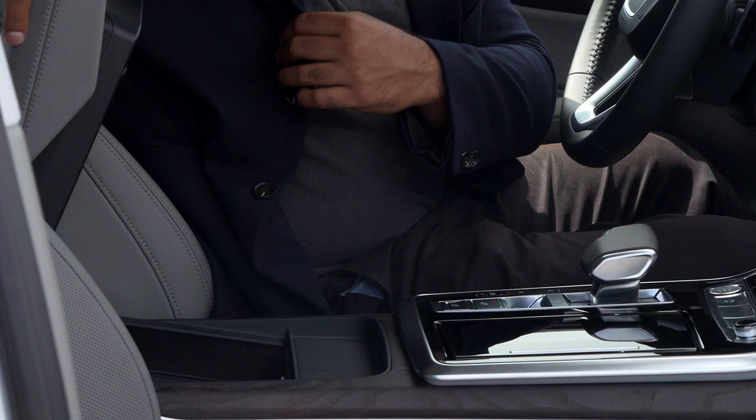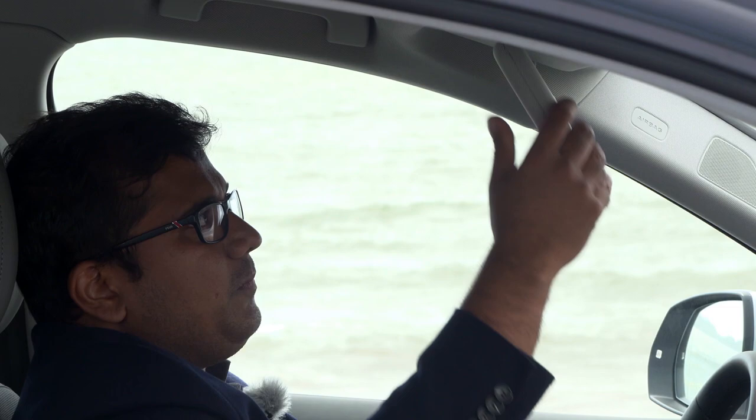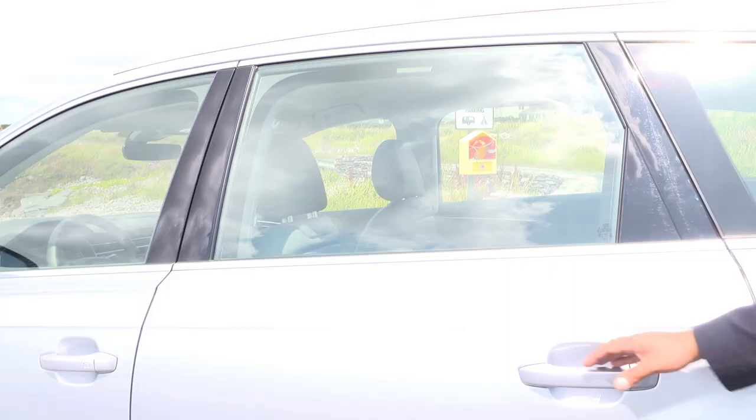There's plenty of headroom — I'm 5 foot 8 or 1.7 metres, so even with the sunroof it'll be quite a lot if you're roughly my size. You can also get this optional dual sun visor which extends — and I think it's really nice. There's also a second one, and I think this is a really simple but really effective solution.